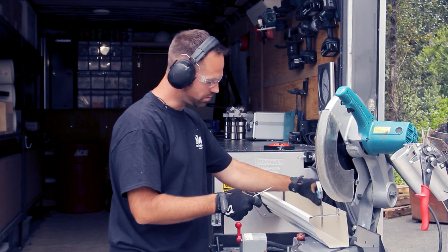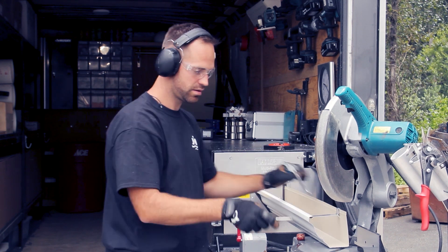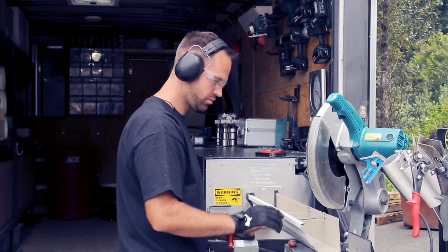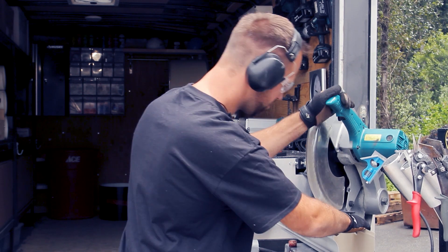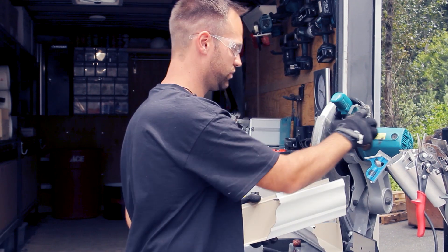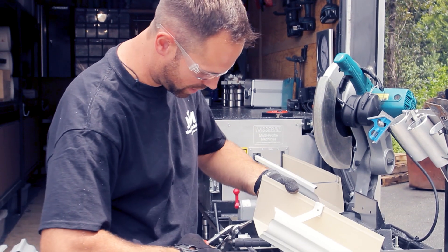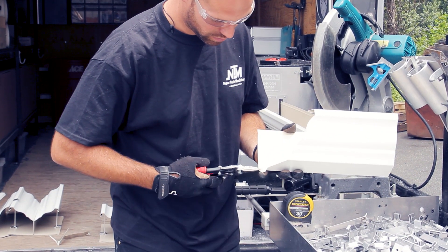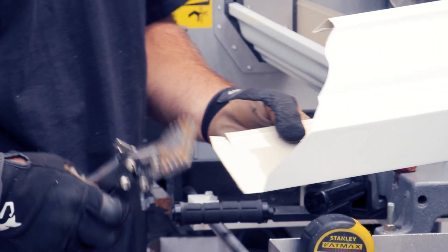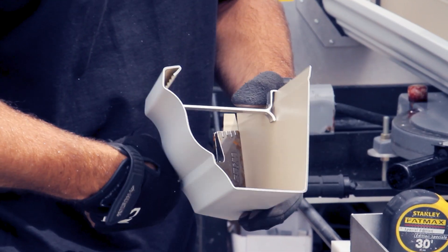Same thing like all the other corners — make sure you take your straight edge and make your line. Then make your cut half an inch longer. Take your snips again, cut the inside, then take the flap benders and make your flap go inside of it. Crimp the top here and that's your inside corner. Now you install this piece of gutter on the house and then this one just slides in just like that.